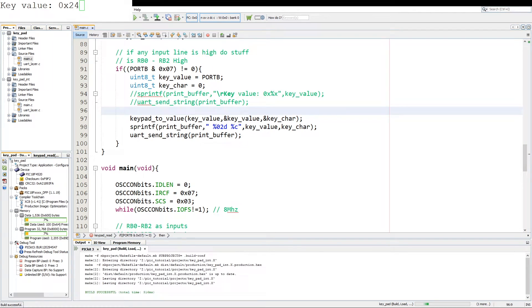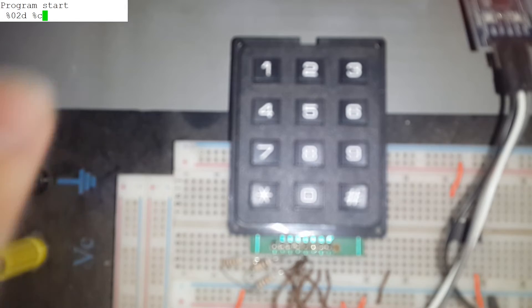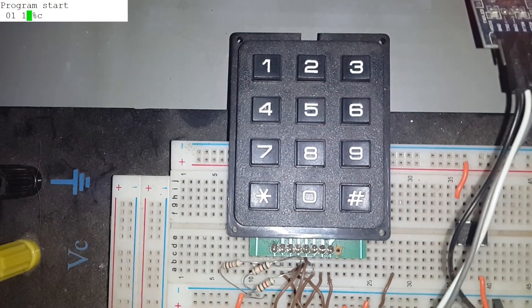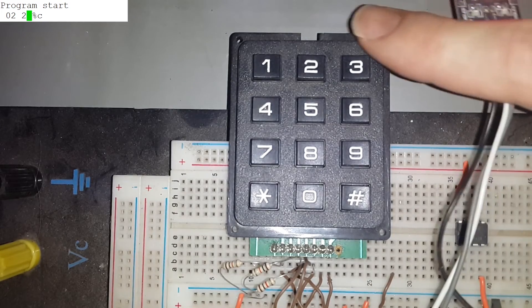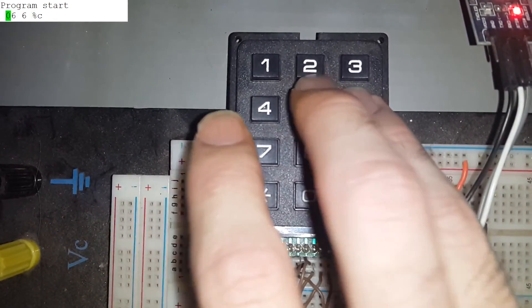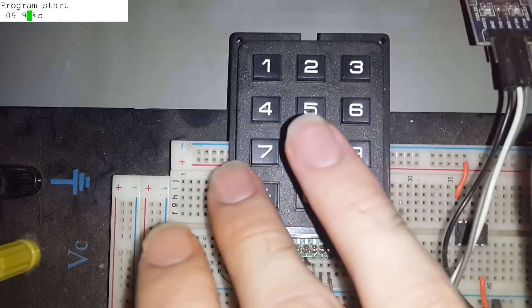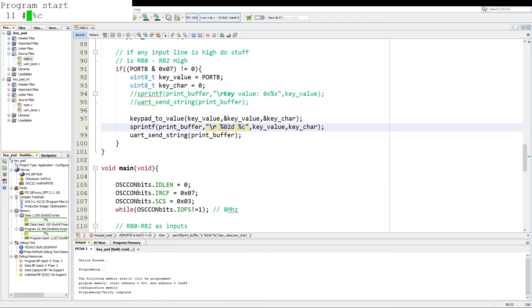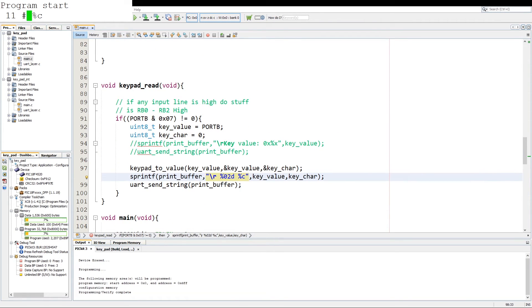We program the PIC and see output on screen. If we press 1 we get decimal 1 and character '1'. If we press 2 we get decimal 2, press 3 gives decimal 3. We then go through 4, 5, 6, 7, 8, 9, star, 0, and hash — every single key prints out a correct value. That's how to program a keypad with a PIC microcontroller, and this is applicable to any other microcontroller as well. The code will be up on Git. Any ideas on what you want to see, please let me know in the comments. Thank you and have a nice day.